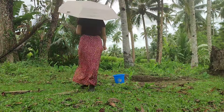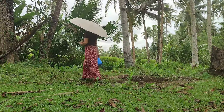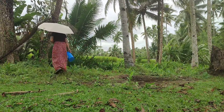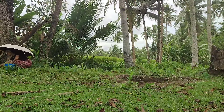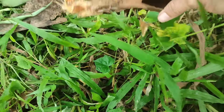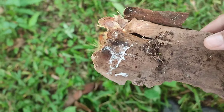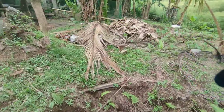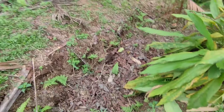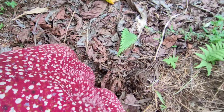We will look for leaves and tiny wood chips with visible IMO — those white molds. We are collecting them just inside our farm because those microorganisms are already used to our environment here. Unlike if we get them from outside, the microbes would have to adjust again to a new environment.